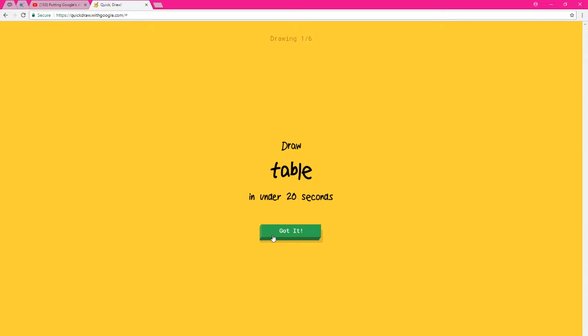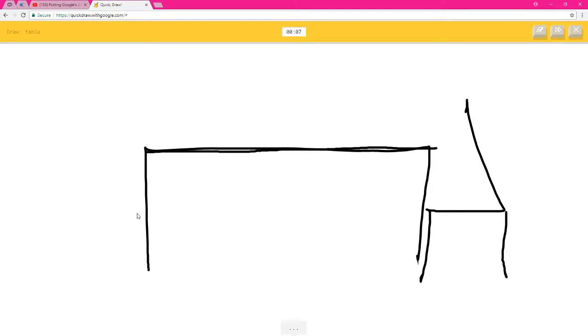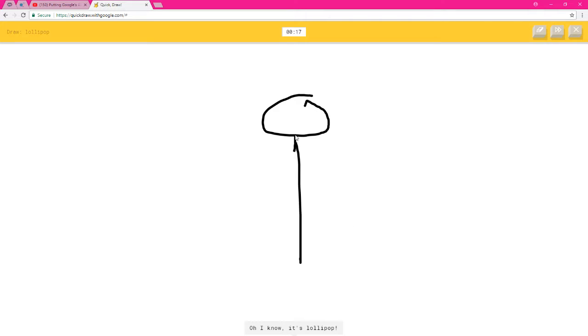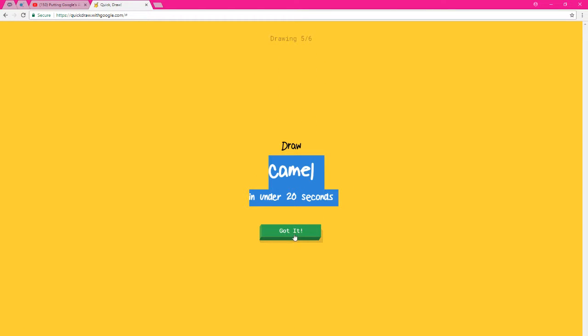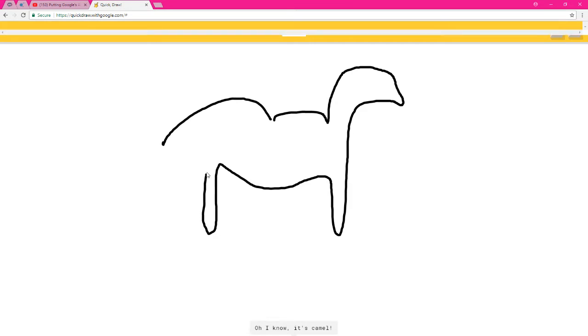Okay, we're gonna play two more times. Play again! Table — I see diving board, bench, the Great Wall of China, or rifle. I see bed. I'm not sure what that is. Sorry, I couldn't guess it. I see hula hoop — oh, I know it's lollipop! Broccoli — I see pond, cloud, tree, or t-shirt — oh, I know it's broccoli! I see street light, skyscraper, or door. I see sleeping bag or remote control — oh, I know it's calculator! Camel — I see line, rainbow, mouse face, or garden hose — oh, I know it's camel!